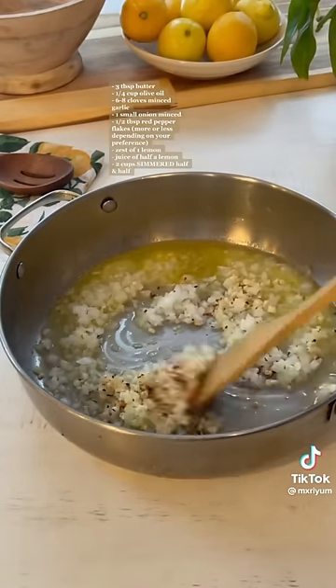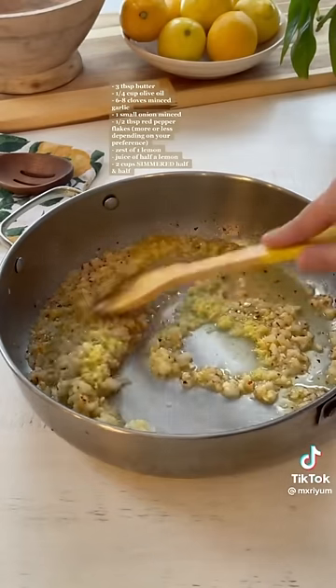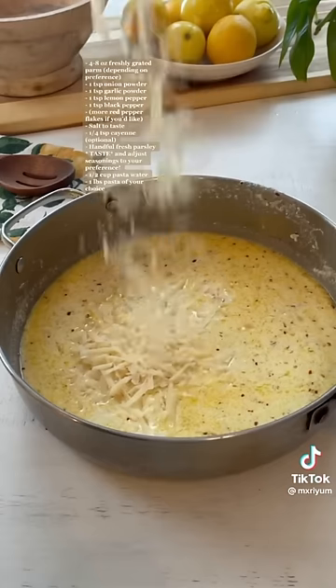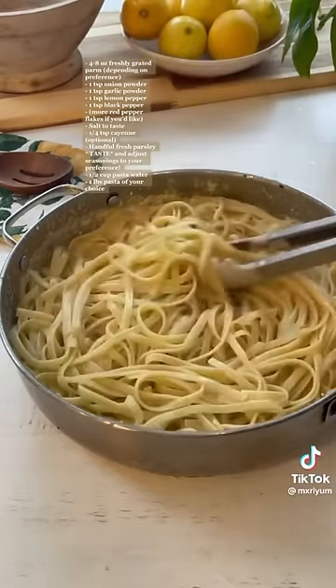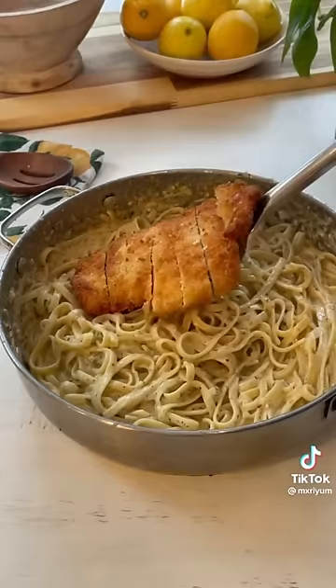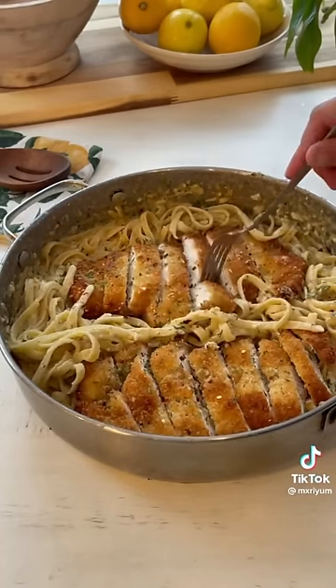Add lemon zest and lemon juice and let that cook for another two minutes. Add in your warm half-and-half — make sure it's warm before adding because the acid from the lemon juice can cause your sauce to curdle. Let the sauce simmer for two to three minutes, then add parmesan cheese, your seasonings, and parsley. Add in your cooked pasta and half a cup of pasta water, and continue simmering until you're happy with the thickness. And you're done!